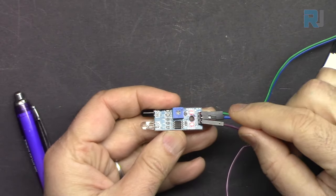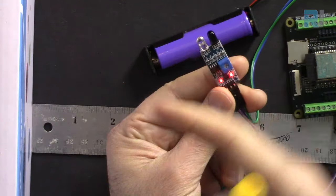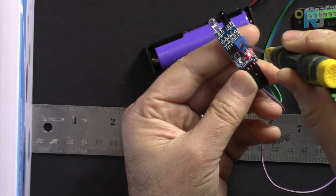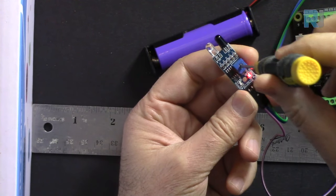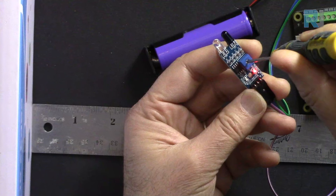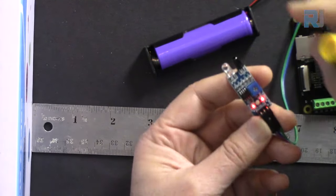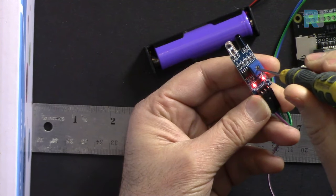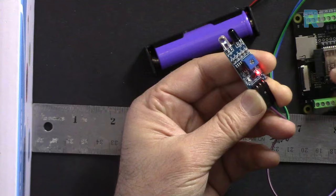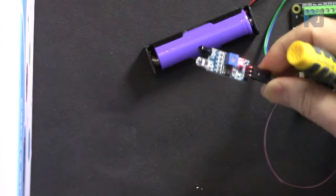Now let's adjust the obstacle avoidance sensor. Point the sensor away from any obstacle, then turn the potentiometer fully counterclockwise. Place an obstacle — here I'm using a ruler — and slowly turn clockwise until the indicator light turns on, then stop. Make sure there is nothing within at least 30 centimeters. Then go counterclockwise very slowly and stop as the light turns off. Now when you bring your hand close, the light turns on.